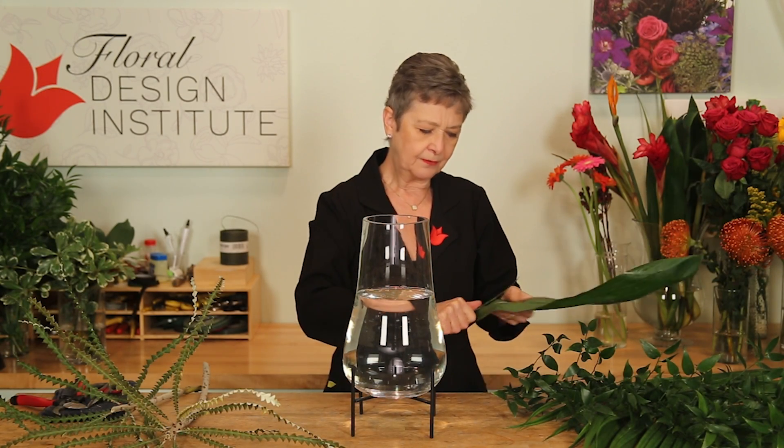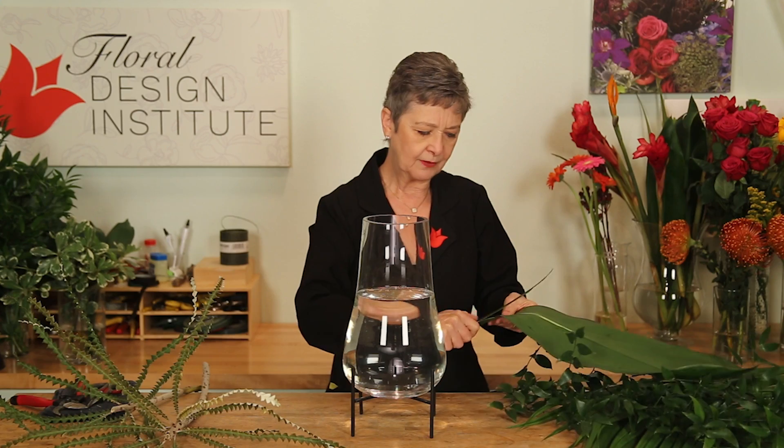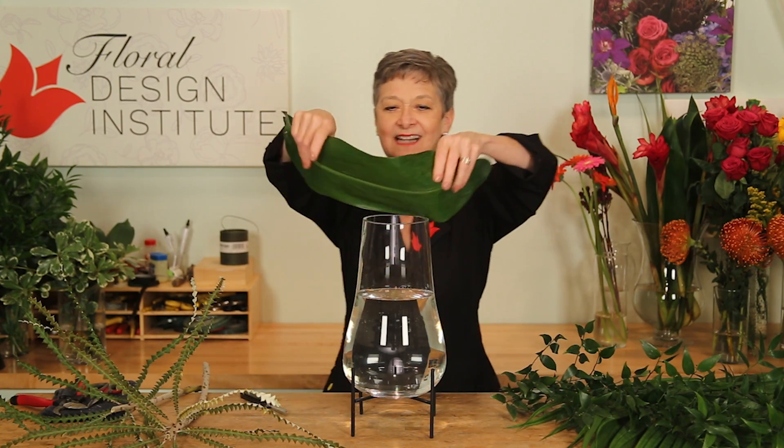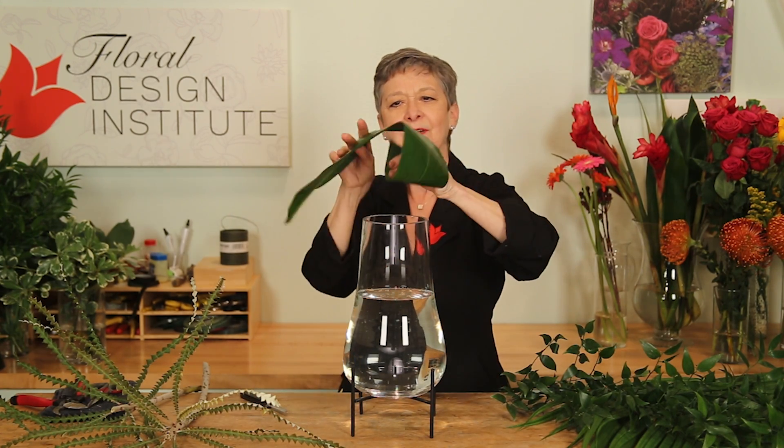To begin, taking a single tea leaf and pulling off that back rib where it's very stiff, to give it a little bit more pliability, then tucking that down inside the vessel, just to get a little more interest.